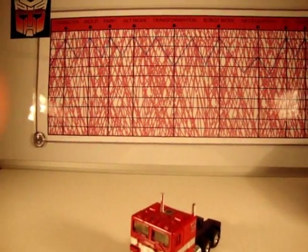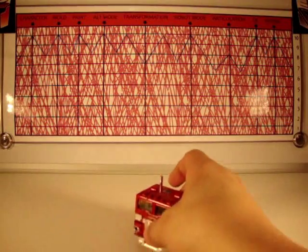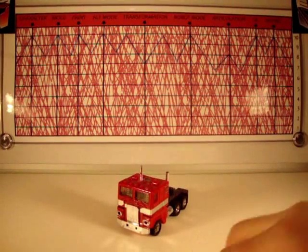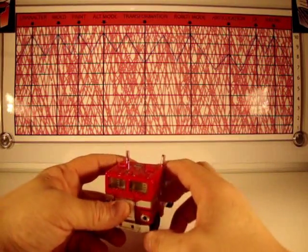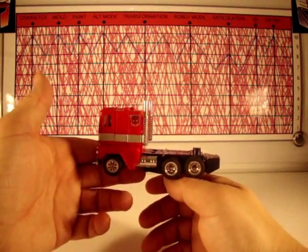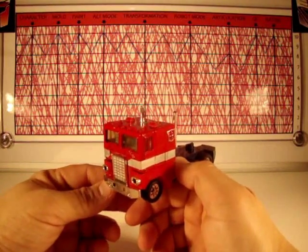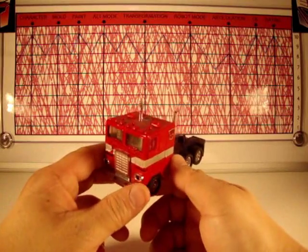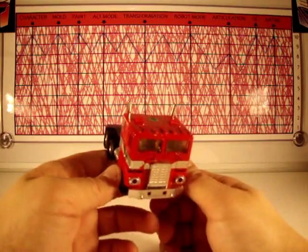I give Optimus Prime's character a 10 — he's freaking Optimus Prime, that's why. Of course he gets a 10. Optimus is awesome, he is one of those just iconic figures. The mold, I give a 10 to — this is very unique for his time, very iconic, epic even. The paint on this guy is a 10 — the red, white, and blue, good old American Optimus Prime. Can't beat that. Solid.